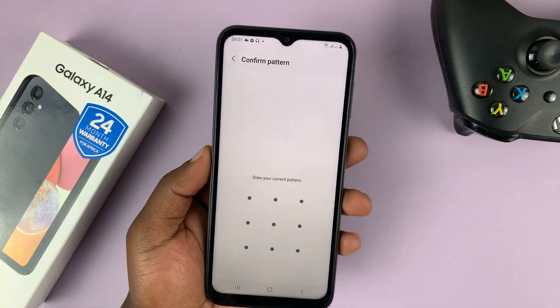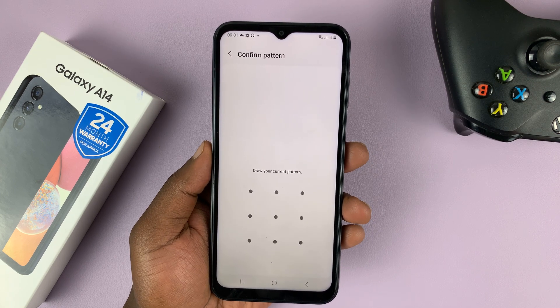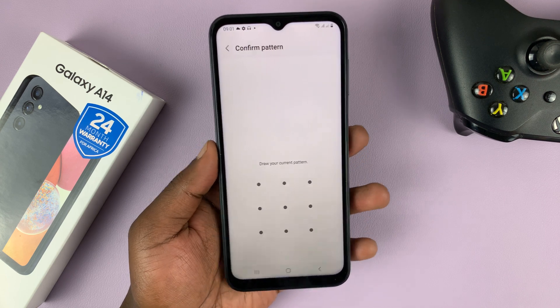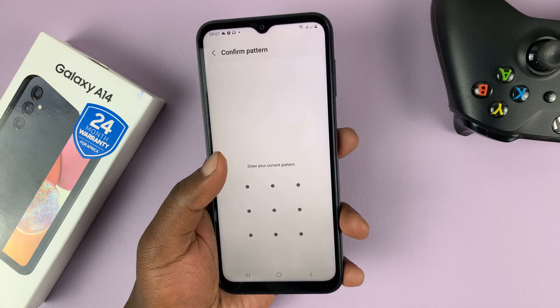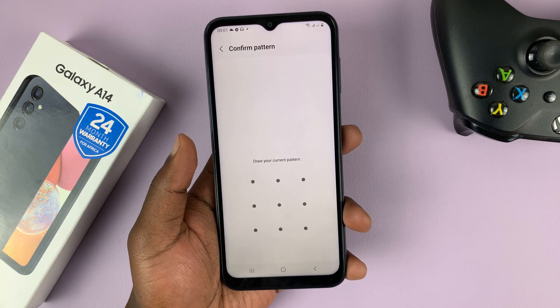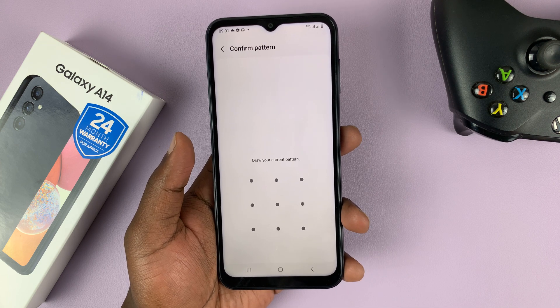Now, before you can set up face unlock, you need to have a PIN, a password, or a pattern already enabled, just as a backup method for your face unlock. If you don't have a password, pattern, or PIN, you'll be required to set one up first.